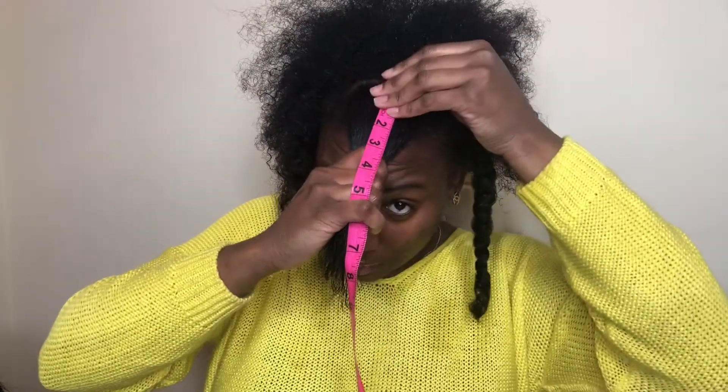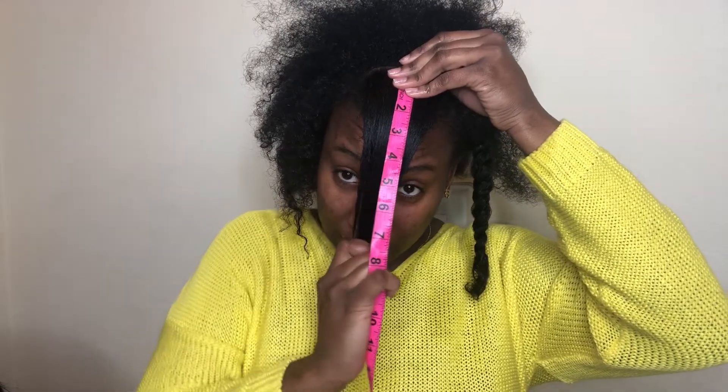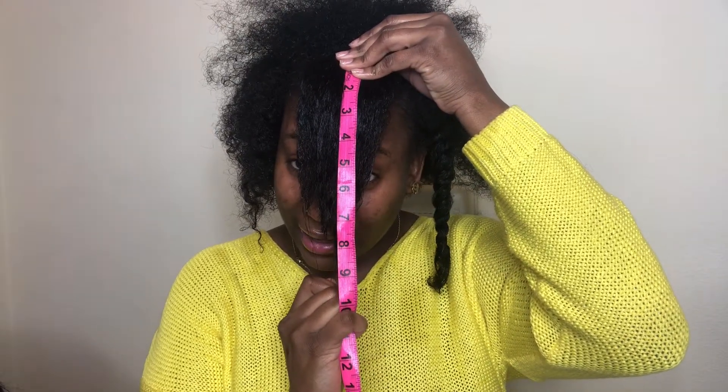This is really uneven, but we'll get the longest inch. So this is looking like eight inches — a little piece is nine, which is not too bad. Then we're gonna get a piece from over here at the back.